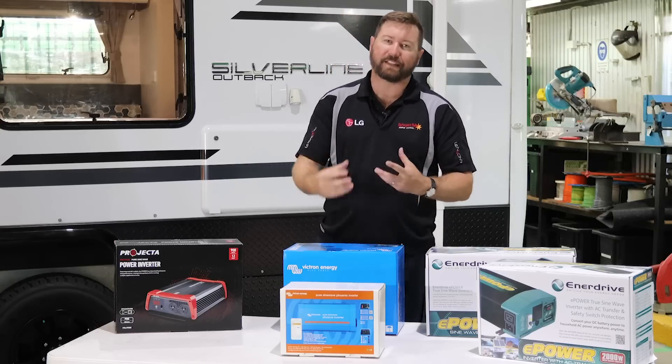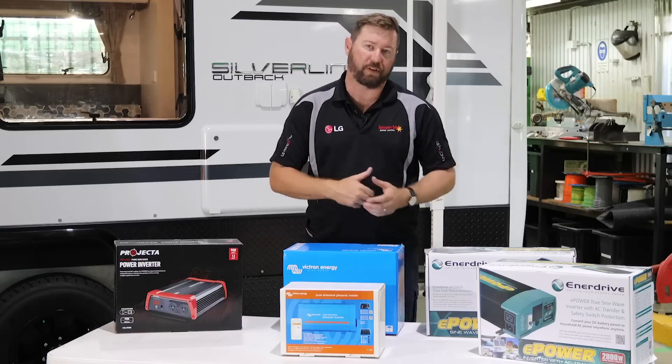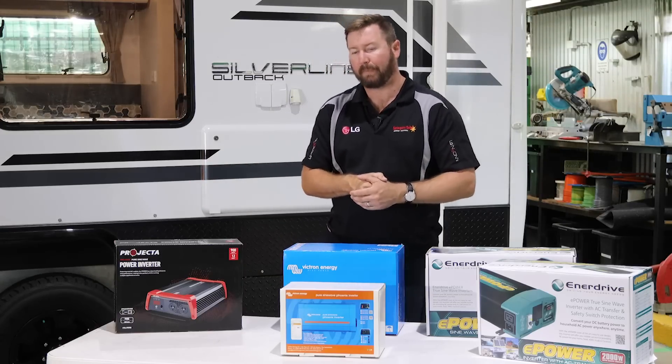So keep that in mind — instead of running a 240 volt appliance, if you've got the ability to run it at 12 volt, run it directly from the battery. You would be using more power by running an Engel fridge, for argument's sake, on its 240 volt lead through an inverter, rather than running it directly from 12 volts. So not 100% efficient — run 12 volt where you can.